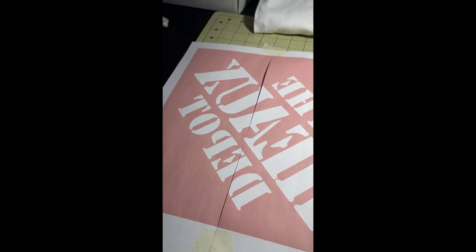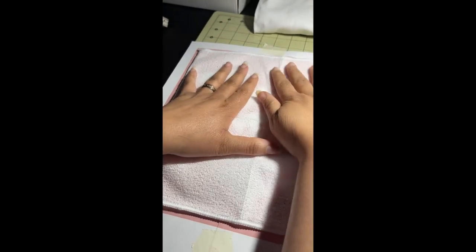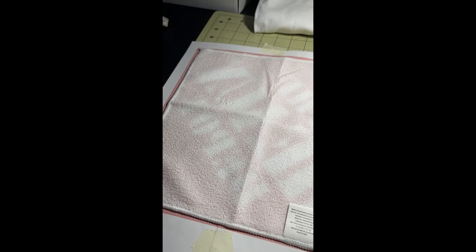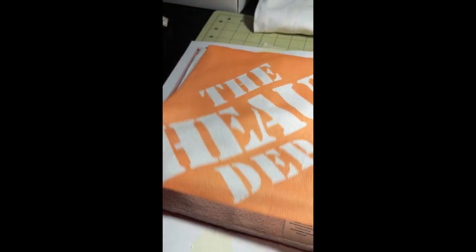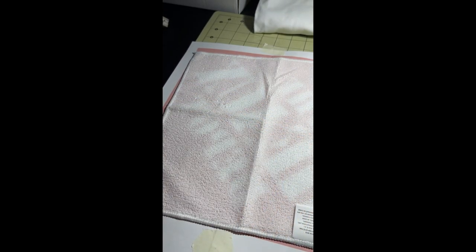Once you get that situated, I like to pre-press my cloth so I can get it real flat. I'll pre-press it, then let it cool. While it's cool, I put it over where I want the image to be and heat-tape it down. Then I put it on the press. I've already done it — I hope this helps, guys. Thanks for watching!